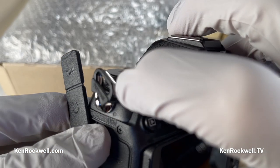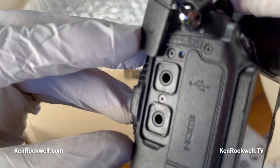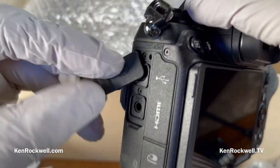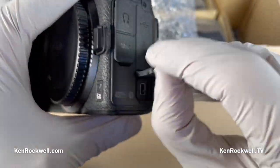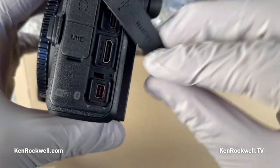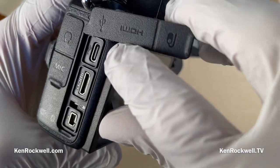The charge light is almost invisible when you're charging via USB. Mic input, headphone jack — three and a half millimeters. There's a remote control, which I'd probably just do via the app, plus HDMI and USB-C.